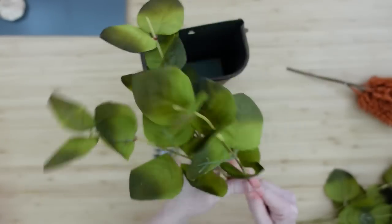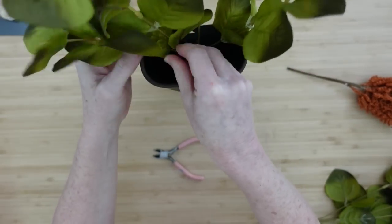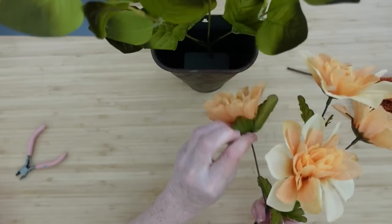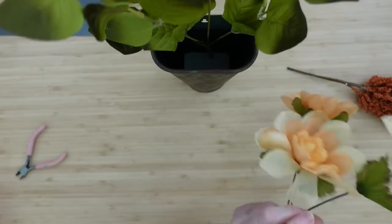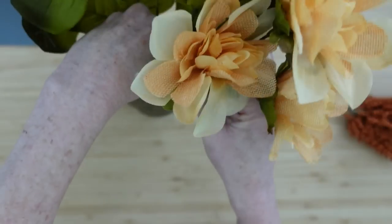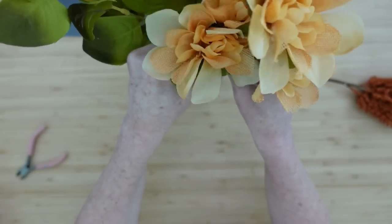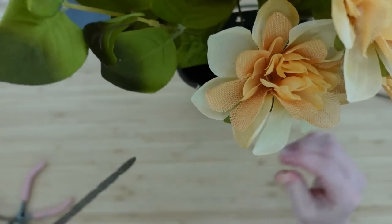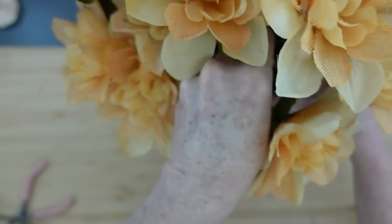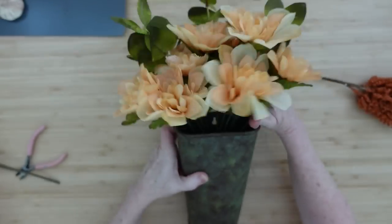When you get the mums from Dollar Tree, they're usually all pushed together. Divide those up, pull the picks out a little bit, and slide the leaf pieces down the stem so they look even — that gives a more high-end look. Put the whole entire pick in the back center. For the mums with the little burlap-y texture, add those in the entire pick, off to the right a bit. Don't be too obsessed with placement because they're on wires and can be moved. Try to arrange the taller ones toward the center so the arrangement is higher in the middle.